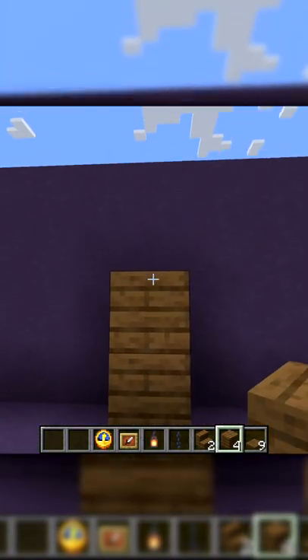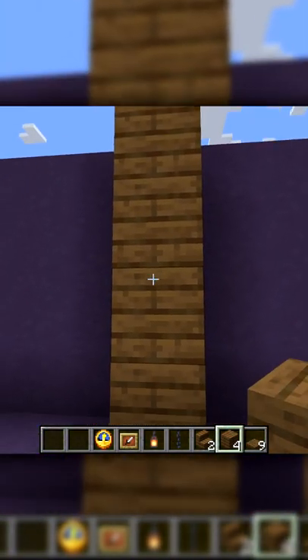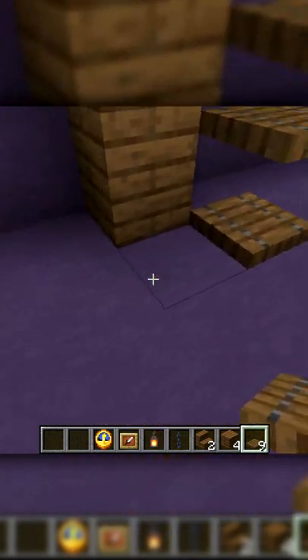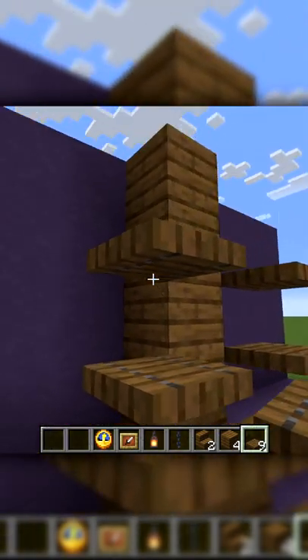We're going to go to the wall and place the four planks up like so. Then from here we're just going to place the trap doors on top of each other — three high on this side, three high on this side.